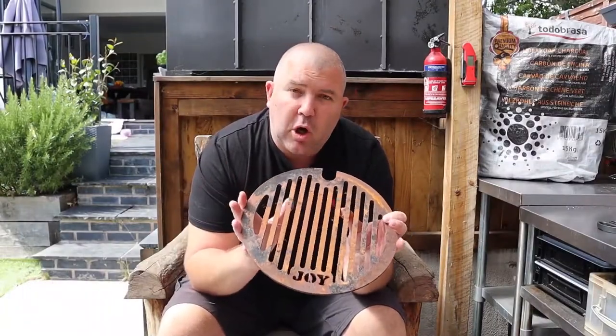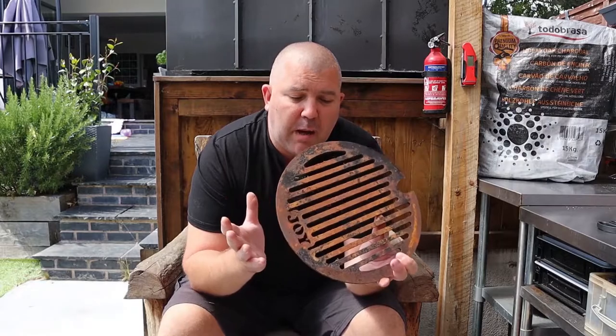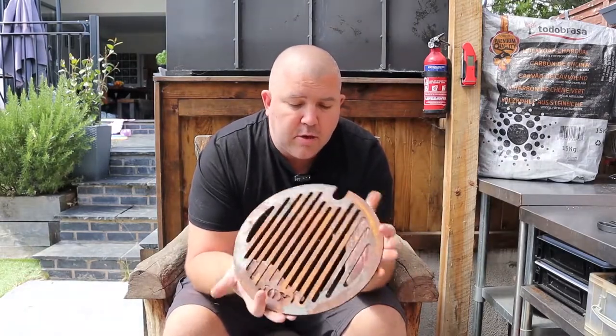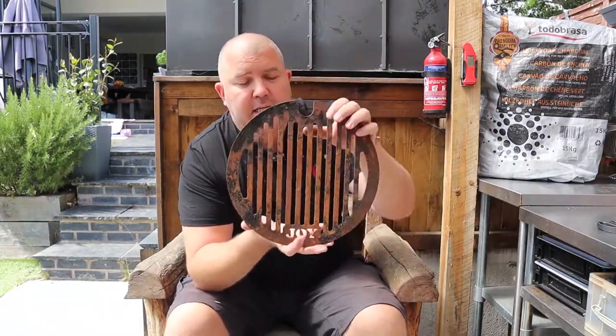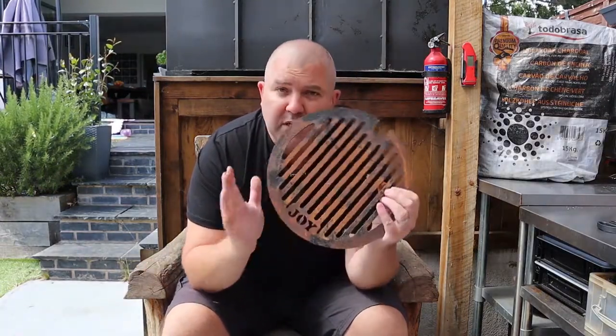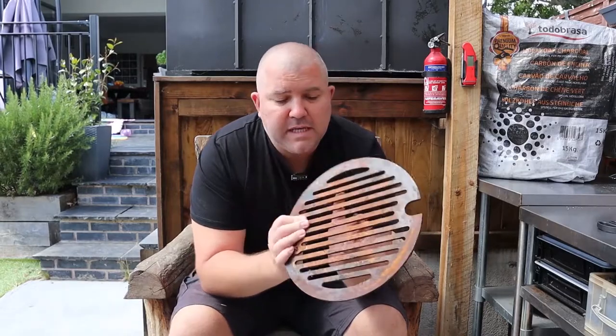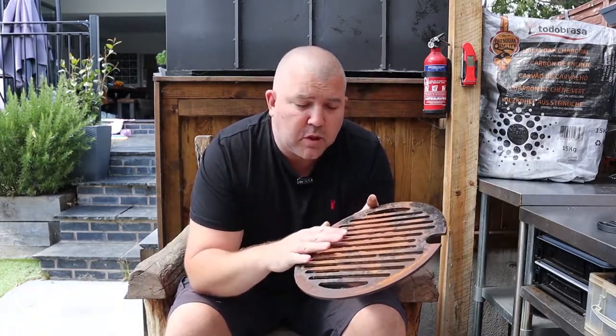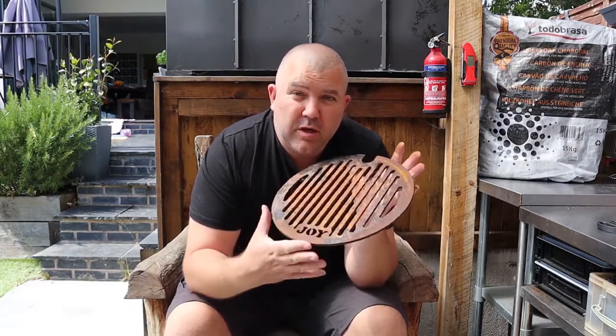We've all probably got a bit of cast iron or carbon steel in the garden that hasn't been seasoned before it's been put away for a few months, and you come back and it looks something like this — whether it be a cast iron skillet or a Dutch oven. The same principle applies: we want to strip back and wash off this rust, get it as smooth as possible, then get some oil on it, put it in the oven, re-season it a couple of times, and it should give you a surface almost as good as when it was new.